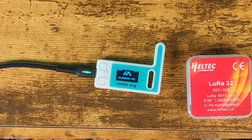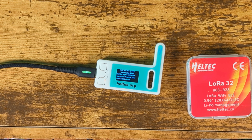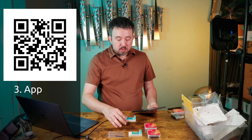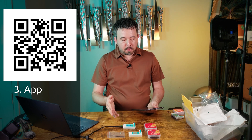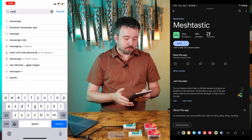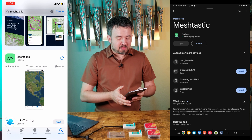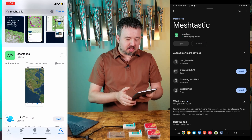At this point, the firmware has transferred over. You'll see the device reboot. Now that you have the latest firmware installed, you can leave that plugged in for power and download the Meshtastic app from the Android or Apple store. Obviously you need internet for that at this point, but once you have the app, you won't need internet anymore.